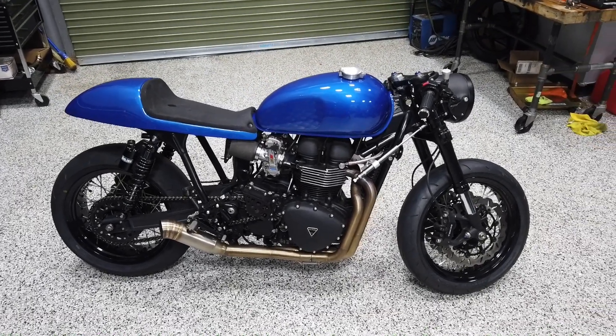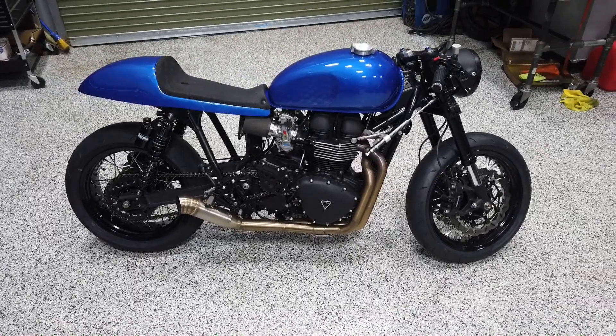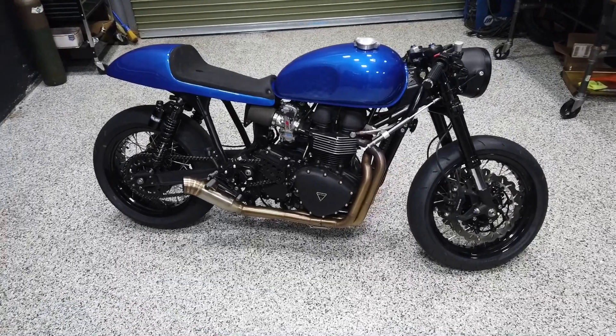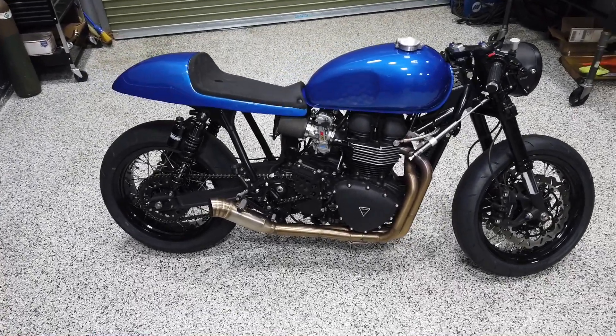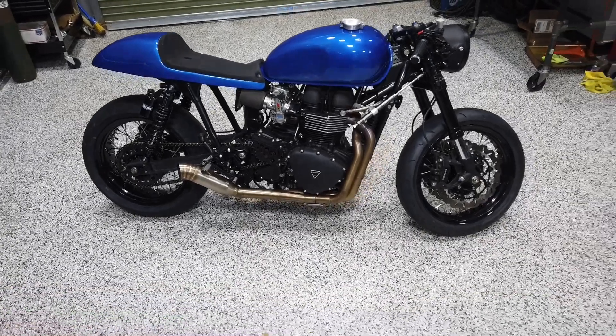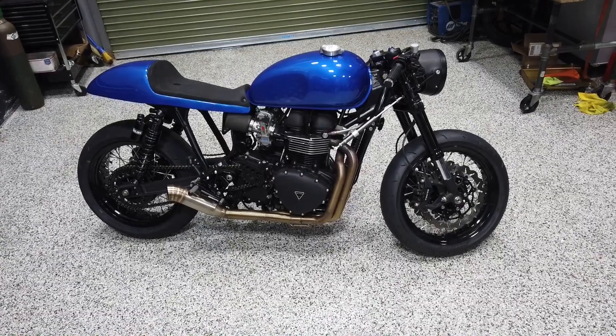I'm just gonna highlight what we've done to this bike. The cool thing is you can build this bike in your garage using a lot of the parts that we have. There's really nothing super crazy about it — we've done some welding on the frame, some painting on the frame, a fork swap — but it's really just a collection of high-end components that'll give you a nice clean café racer.